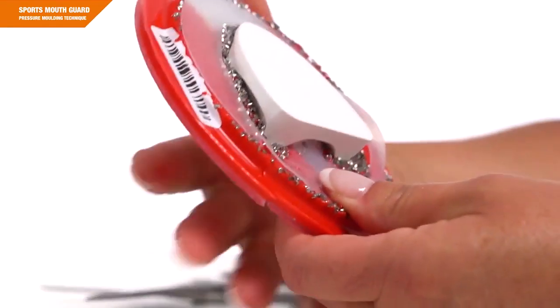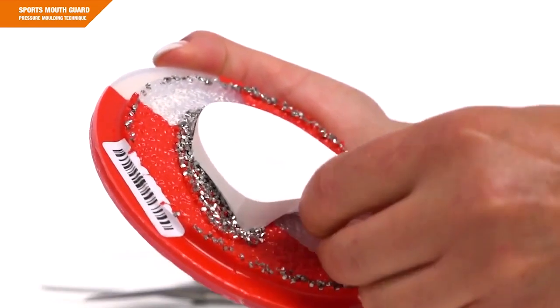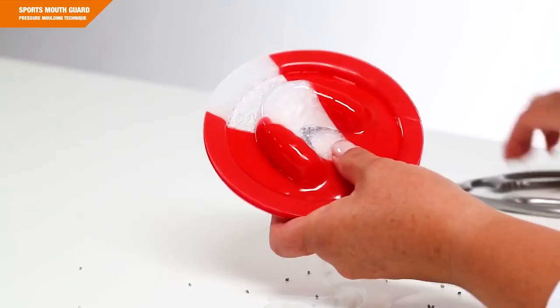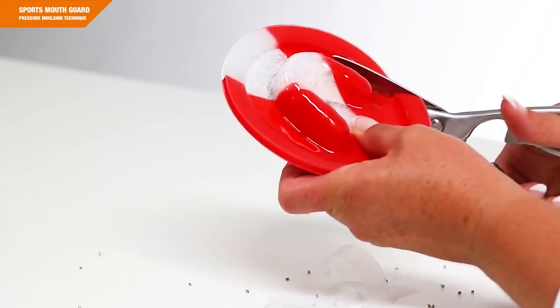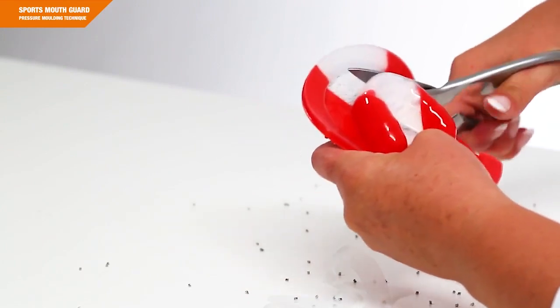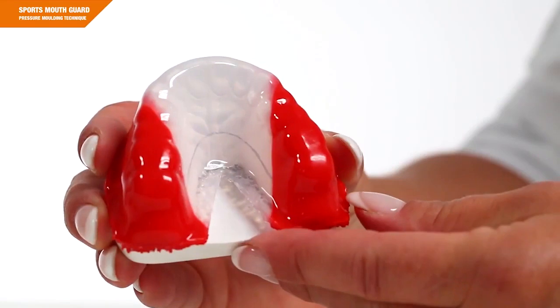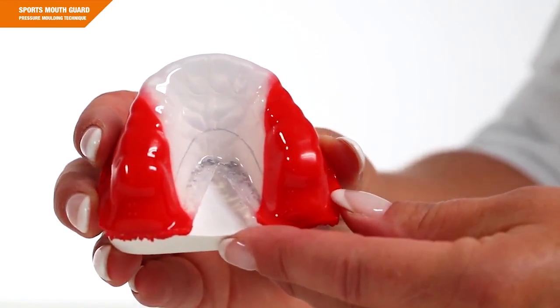You have the option to fabricate a sports mouth guard consisting of one or more layers. If you choose the one-layer mouth guard, you should prepare the occlusal impression here. Leave the mold on the model and cut it coarsely along the model rim. If you are fabricating a multi-layer mouth guard, this procedure refers to the last thermoforming process.